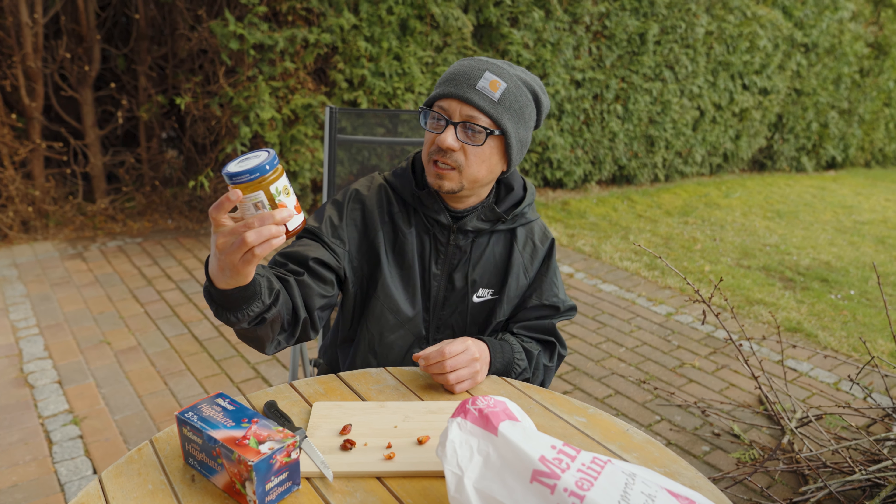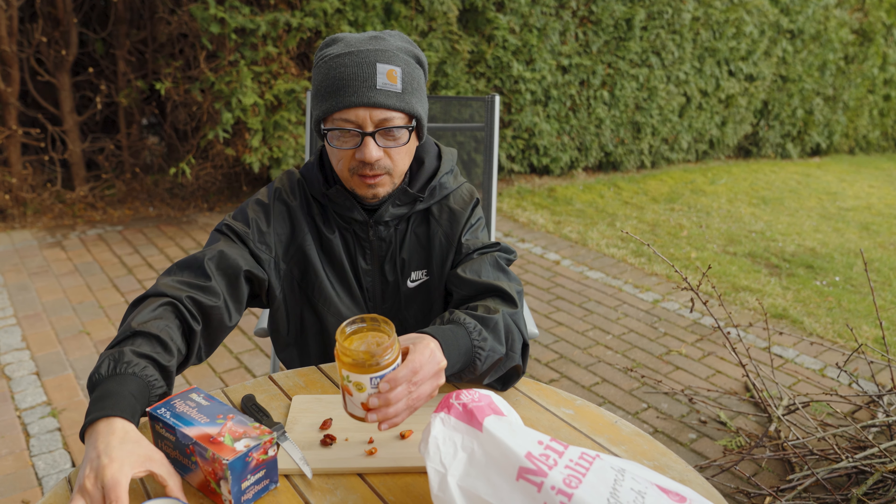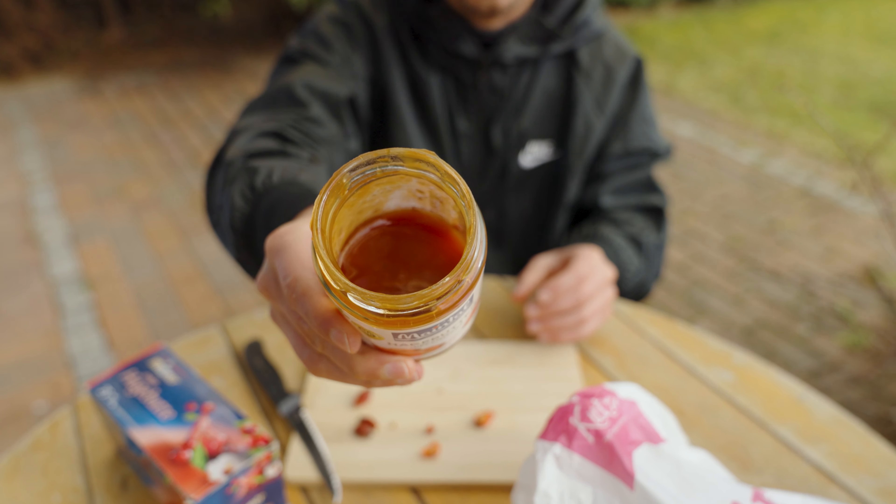This is hagebuten rose hip jam. Let's open it up. You can see the beautiful color of this jam.